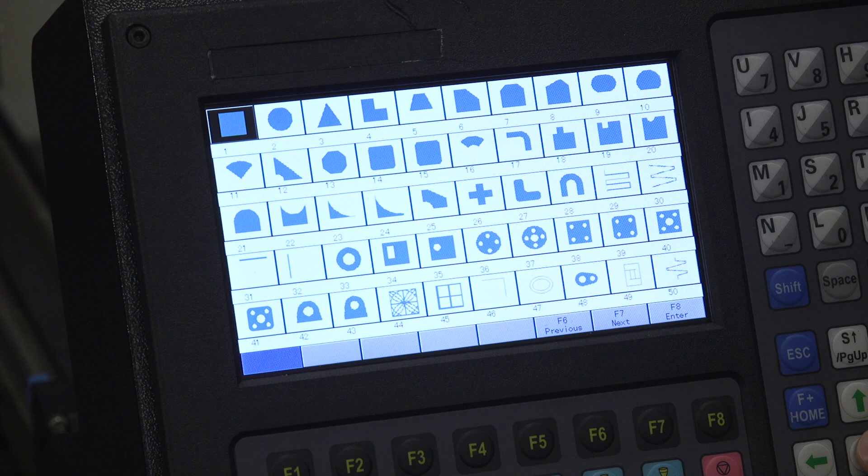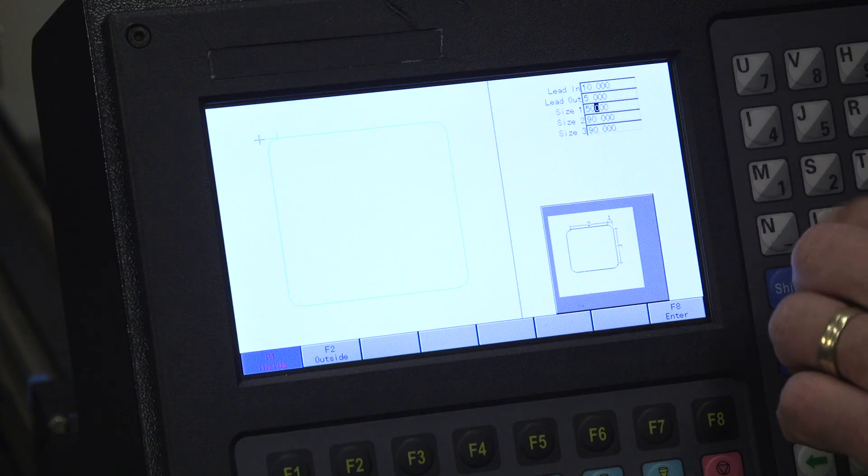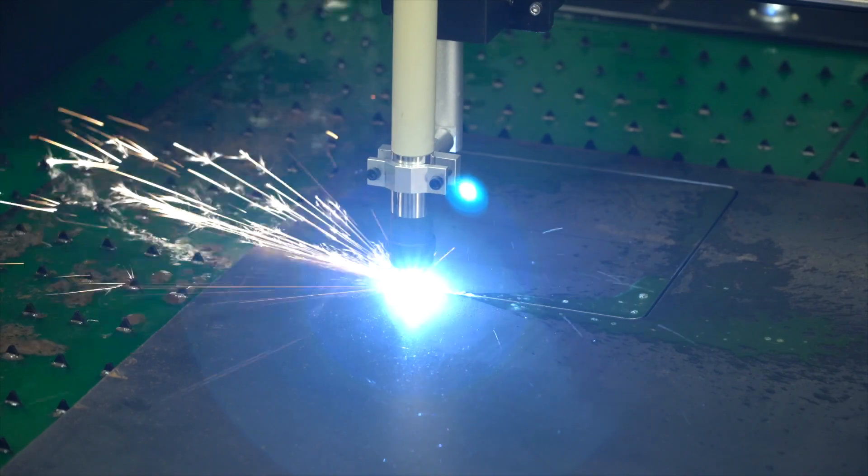In a nutshell, don't be intimidated by this thing just because it has CNC or CAD associated with it. Very easy to use. The machine comes loaded with 50-plus geometric shapes — you can easily scale them right on the control unit. You don't have to do anything else. You want a square? Scale it to the dimensions you want and start cutting.